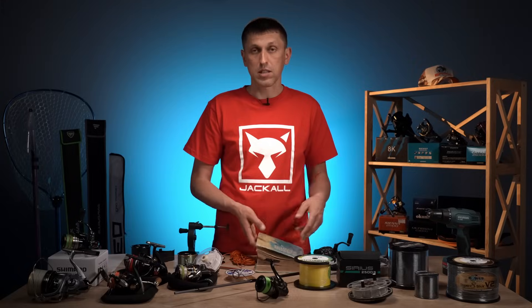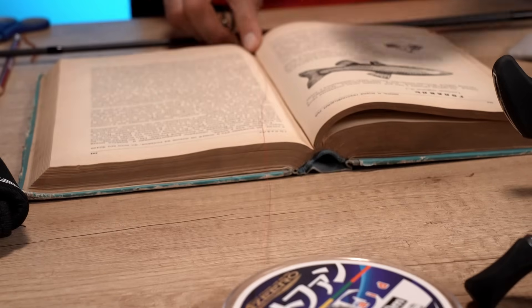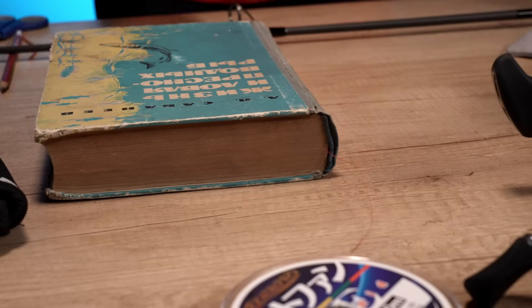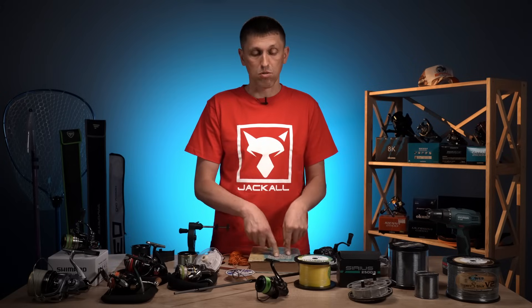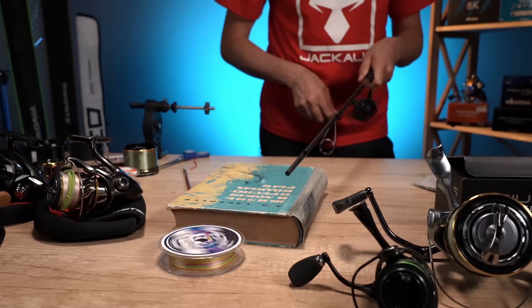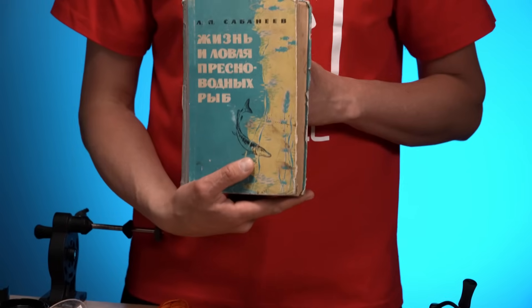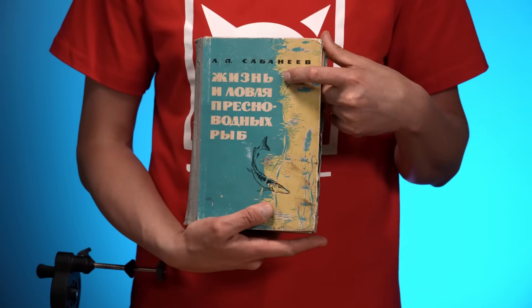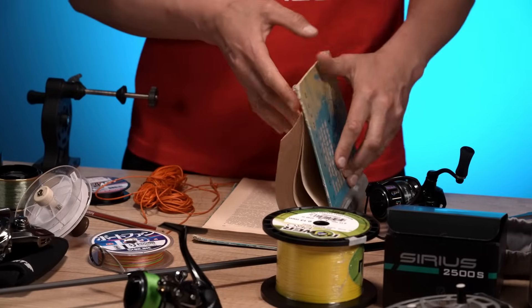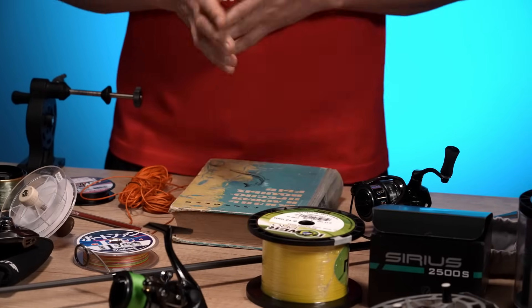Тобто людина рекомендувала взяти книжку — бажано таку товсту і масивну — відкрити її десь посередині, пропустити через неї шнур або жилку, закрити і намотувати. Через тертя, яке створено за рахунок затискання між сторінками книжки, ви отримаєте необхідний рівень натягу. Я вважав доцільним взяти саме цю книжку — класика риболовлі Леоніда Павловича Сабанєєва — і відкрити її на розділі про щуку, тому що я люблю ловити цю рибу. Хочете — можете використовувати такий спосіб.